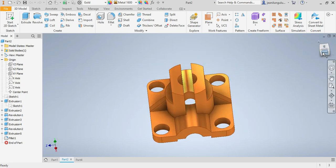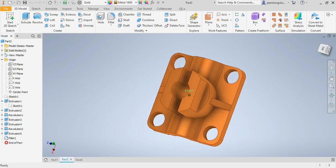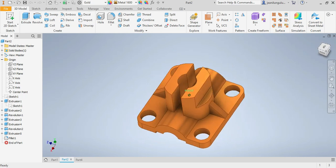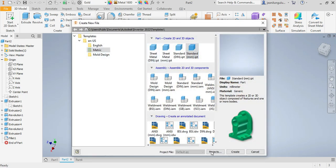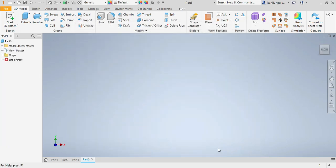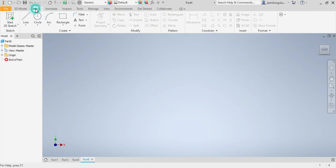We have a drawing to recreate and the material is gold. Since the dimensions are in millimeters, we go to UV, select metric standard millimeters, then create and press on sketch. Here is our drawing plane.